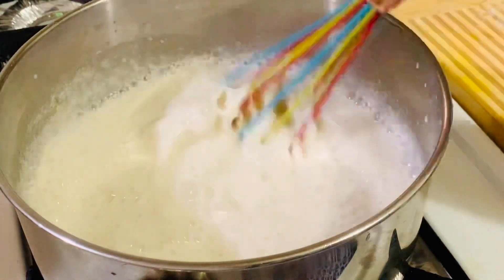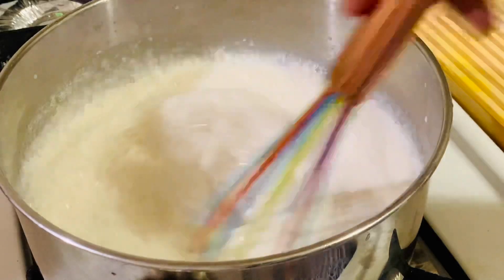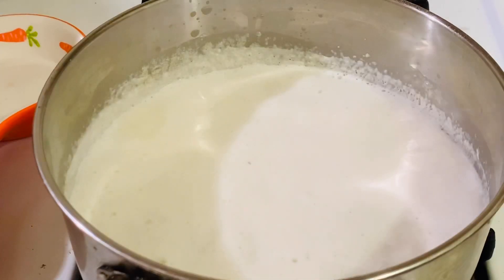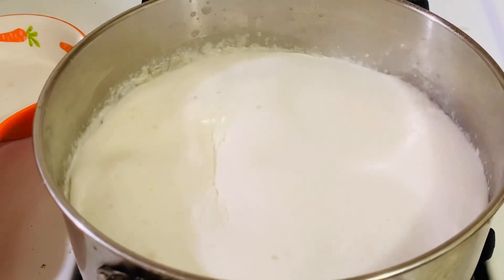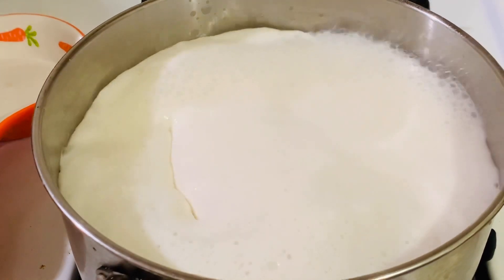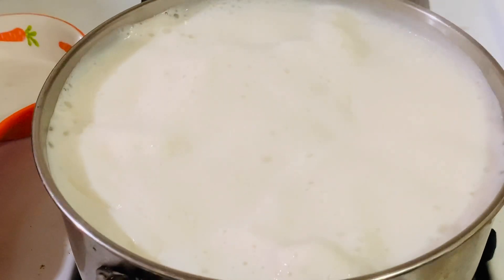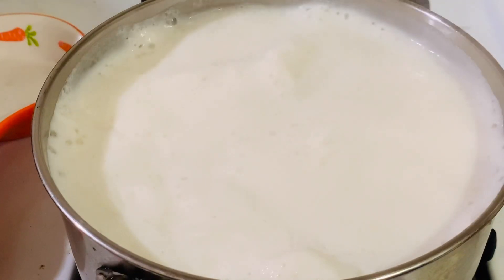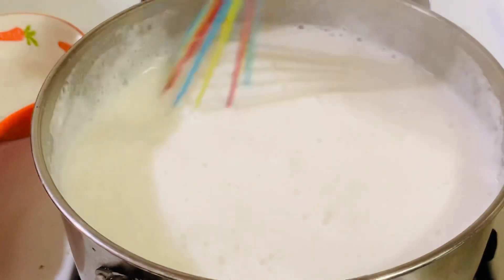Keep mixing — it's almost coming to a boiling point. Now it's boiling, so let's lower the heat, and when it rises just turn it off. Give a quick stir, then remove from the heat and pour into the pudding bowl.